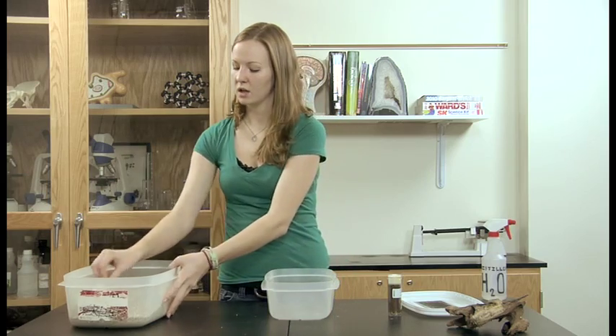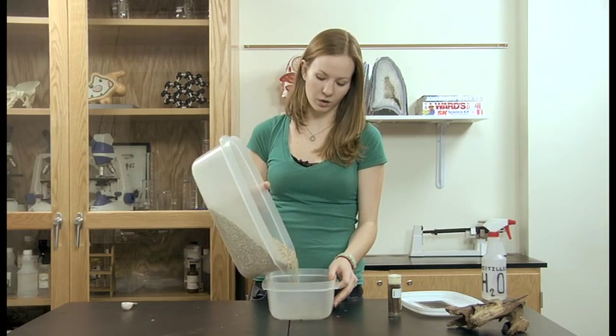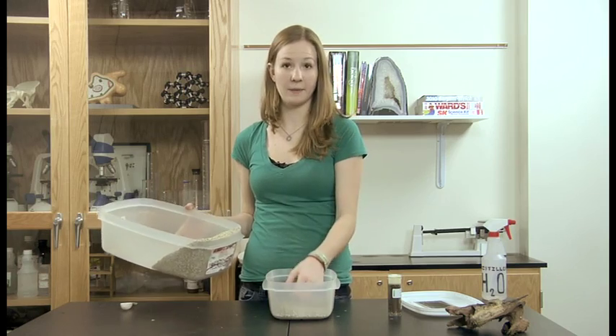So after you have chosen your home for your termites, you're going to cover the bottom with vermiculite. You can purchase vermiculite from us or obtain it from your local gardening store. They need about an inch or so covering on the bottom.